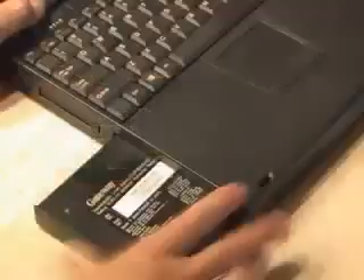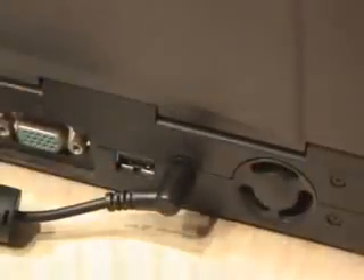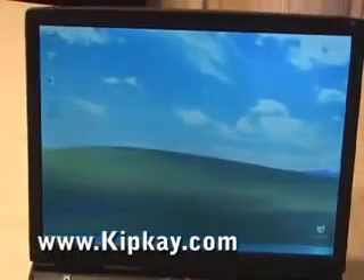Everything looks good, so I carefully snapped the battery back together again. Slid it back in the laptop, applied power, and I charged it for 18 hours. And it worked. I'm back in business, and I saved 70 bucks. So the next time your laptop battery wears out, you may want to consider hacking it.